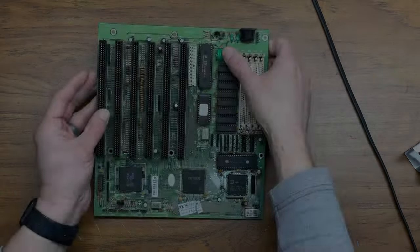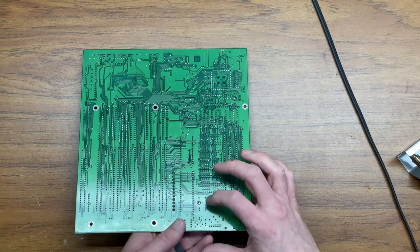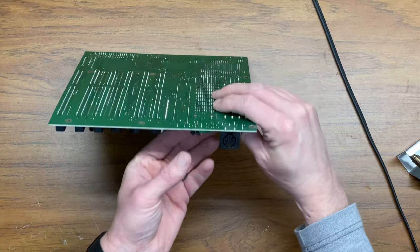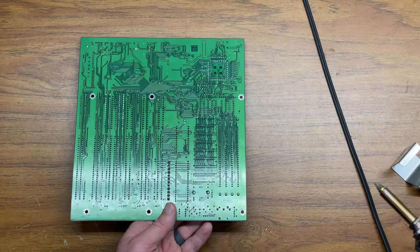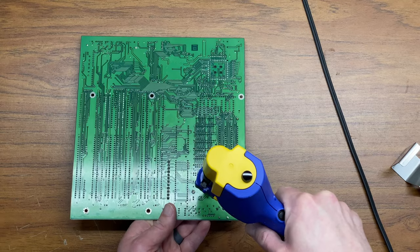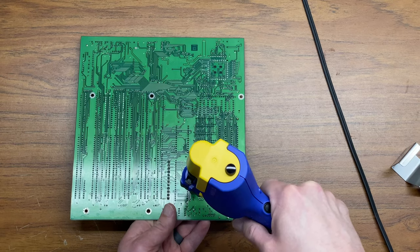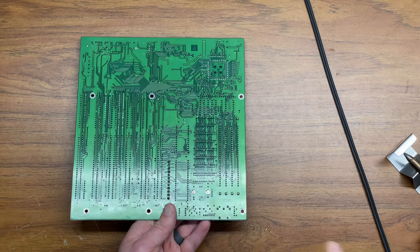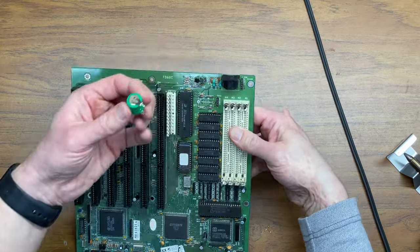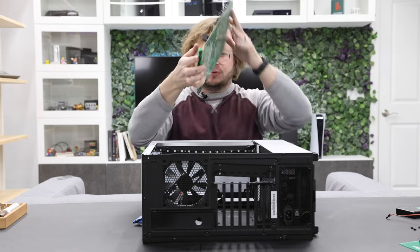Let's start by desoldering the battery. This is the battery we want to remove — it looks like two big solder blobs, so let's go ahead and try this. And ta-da! All right, we're back — got that battery removed, ready to put this in the case.